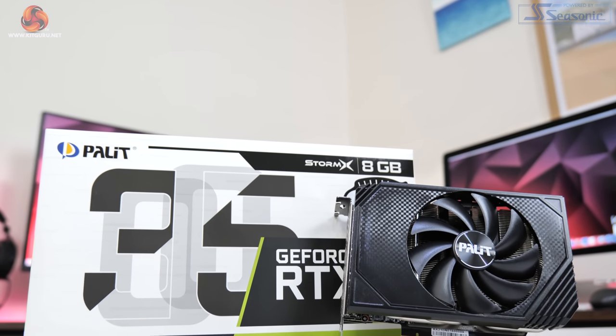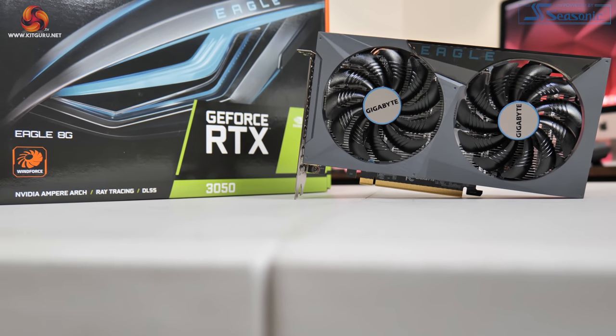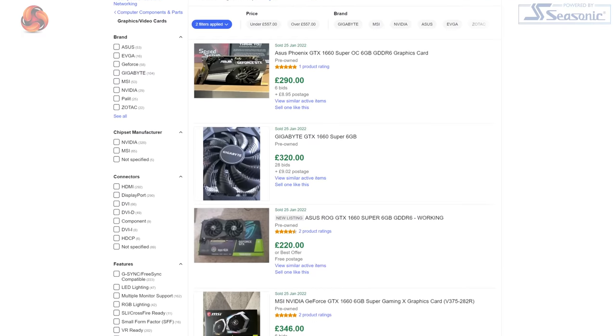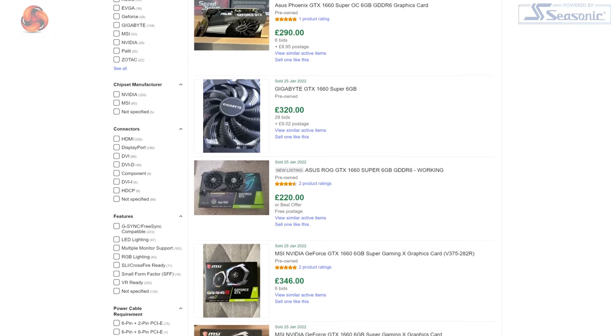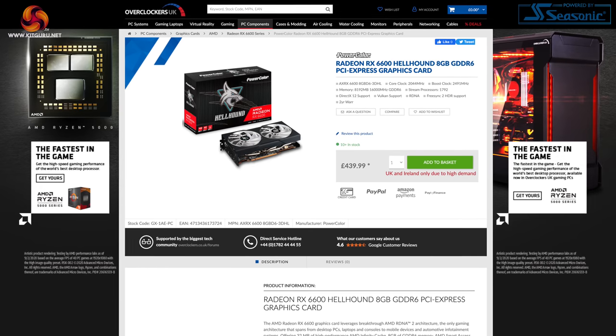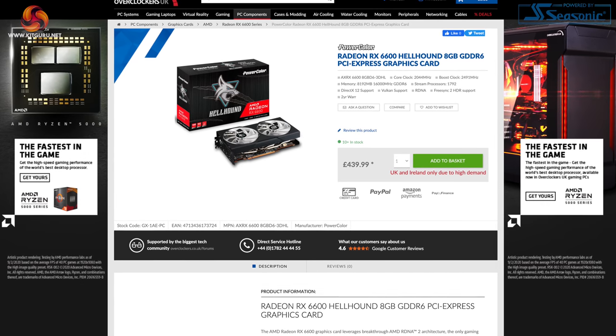Making things worse is that in the UK at least, launch day stock is going to be extremely limited with hardly any cards expected to hit the £239 MSRP. After those initial MSRP cards sell out, prices are expected to rise significantly — I wouldn't be surprised to see cards hitting £350 or even £400 in the coming weeks. Second-hand 1660 Supers sell for £290–£370 on eBay UK, and brand-new RX 6600s are in stock at £440 — a GPU over 30% faster than the RTX 3050 — making that worth considering if prices creep above £350.